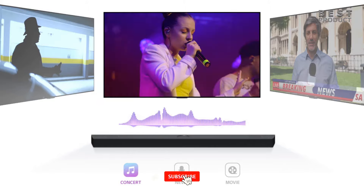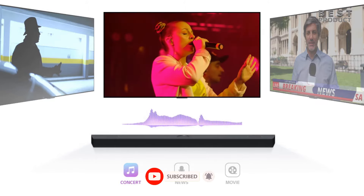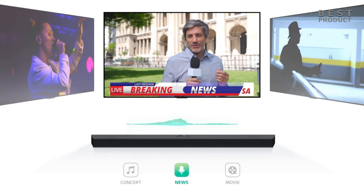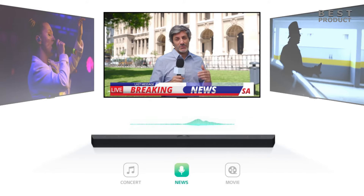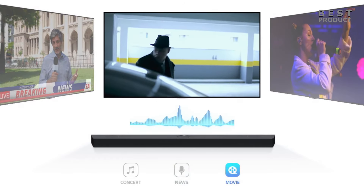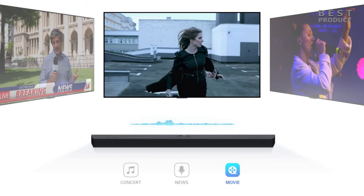The LG S70TY comes with various preset sound modes to optimize the listening experience for different content types like concert, news, or movie. Another feature is AI Sound Pro, which intelligently analyzes the content and automatically adjusts the sound settings for the best possible listening experience. LG Soundbar's intelligent algorithm analyzes your content to help deliver enhanced performance.